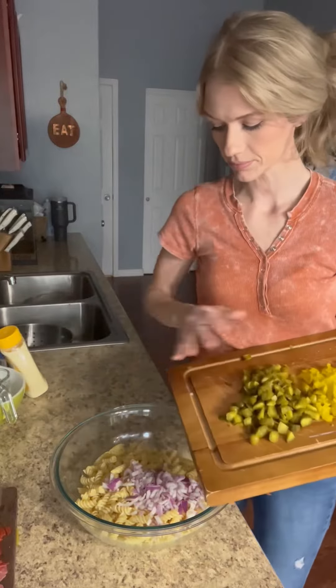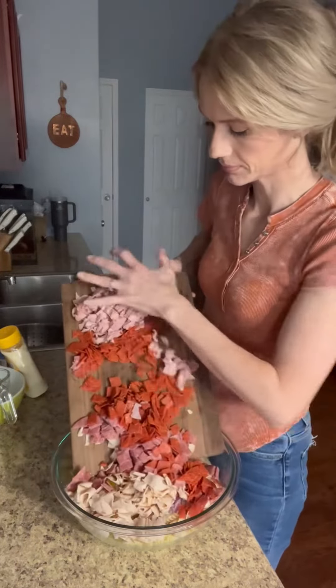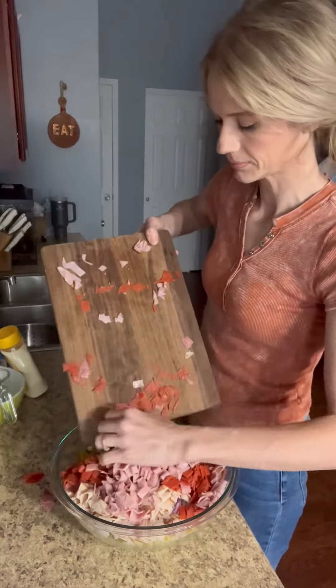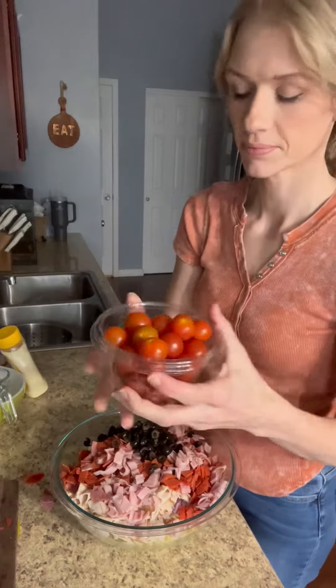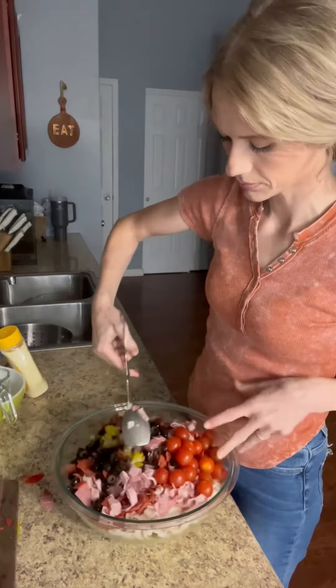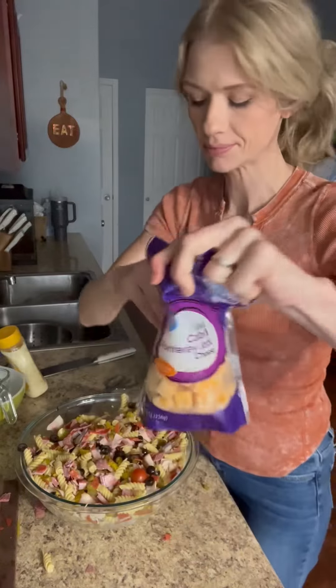You're going to add everything to this dish and you can add more if you want or take away from this. So everything that you would add on your sub sandwich goes into your pasta. I added black olives because we are huge black olives people. I did a few cherry tomatoes in there, and then you're going to mix this all up and then I did this cubed cheese.